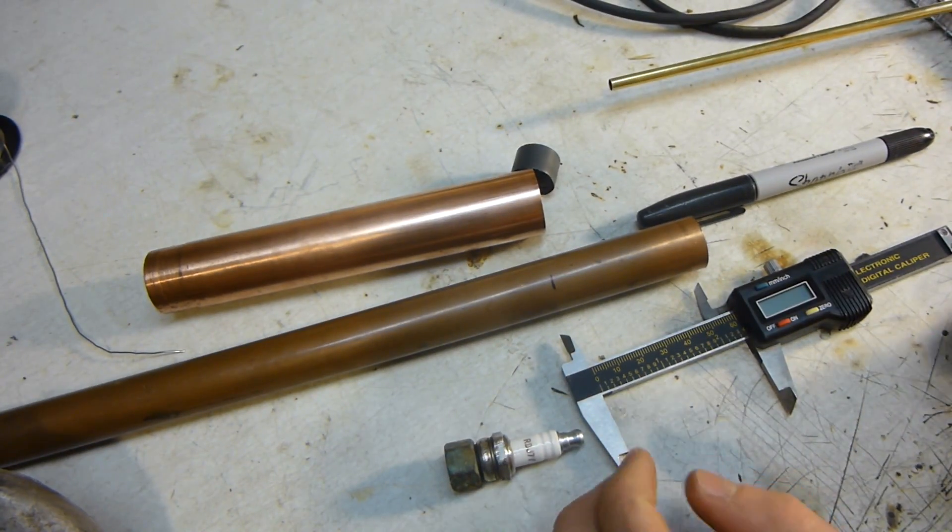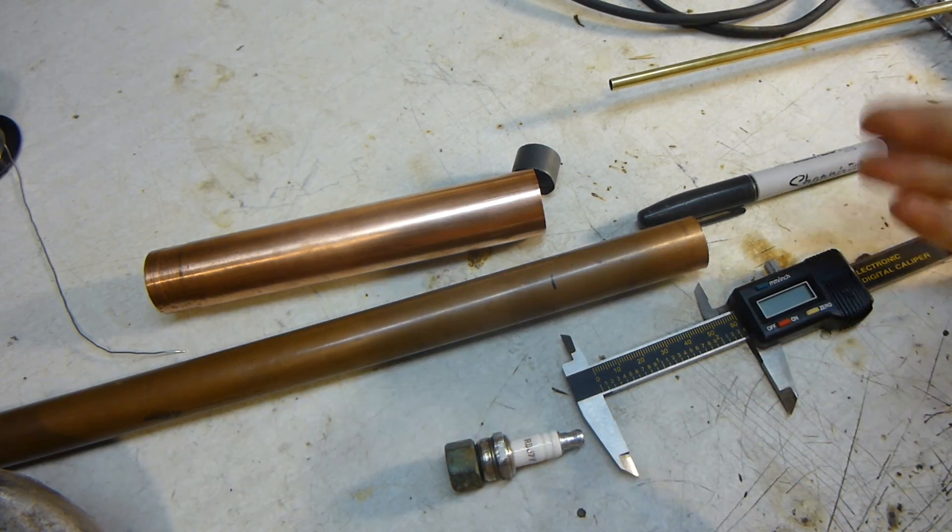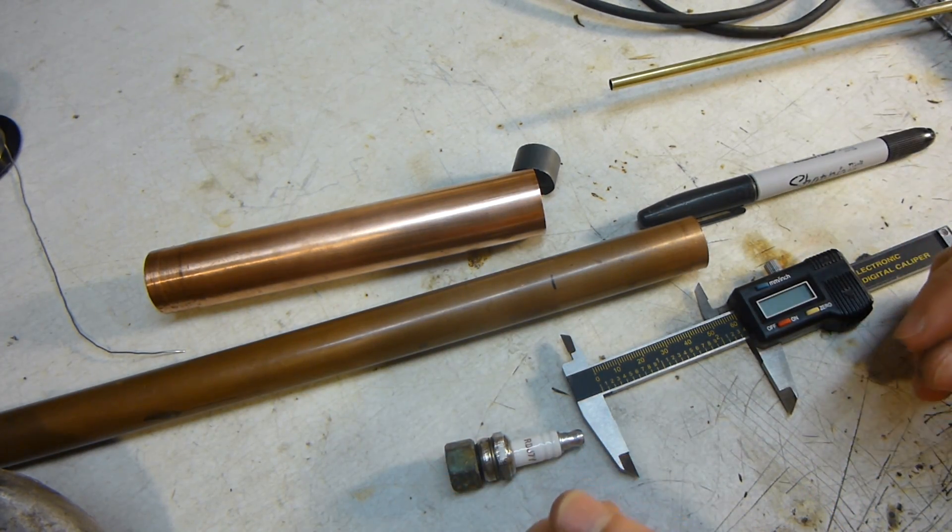Hello, this is Microjoy101, and as I mentioned in my last video, which you should go watch before you watch this video, I'm going to build an internal combustion engine attempt.